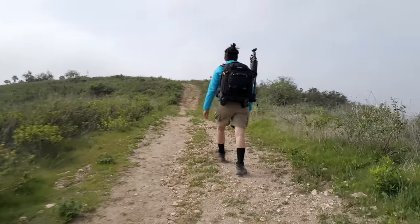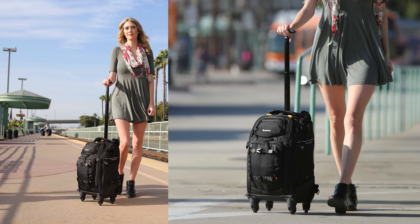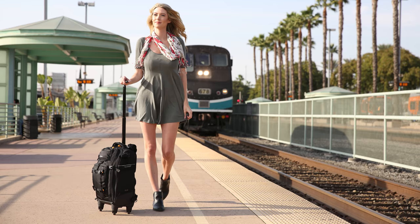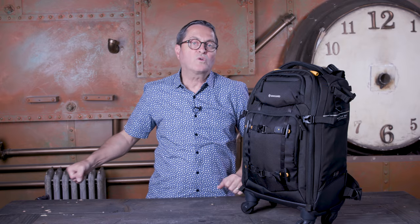Some of the features that make this bag very interesting to me — first and foremost is the fact that it does have four wheels. Everyone loves the four wheels. You've got a handle that comes out so you can simply pull this along on four wheels, and you can stand it next to you. Jelena always laughs because she takes this bag and pushes it along with one hand while I'm struggling with my big heavy bags.